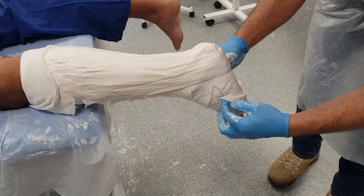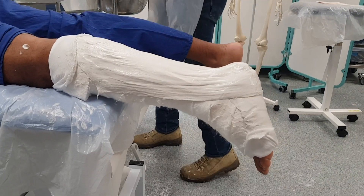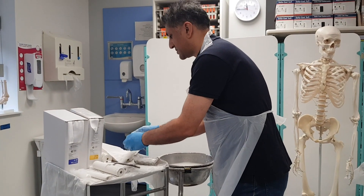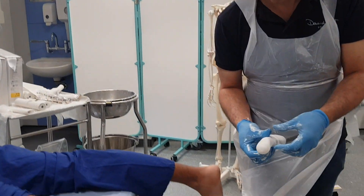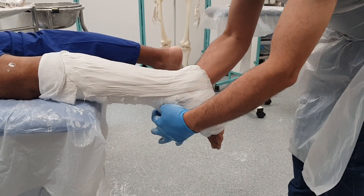I can fold back the stockinette to make sure I can see the little toe and the big toe. Then I can wrap it up with a crepe bandage — I'm going to soak my crepe bandage and apply it. This is going to stop the plaster from falling off the leg.